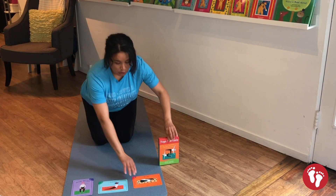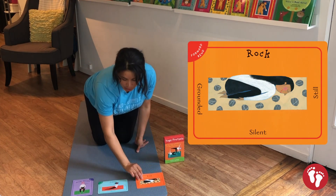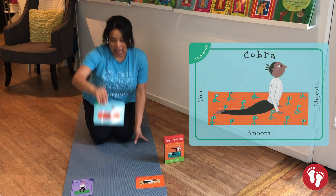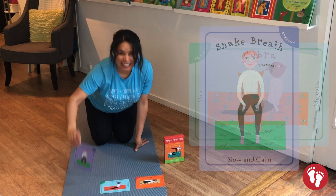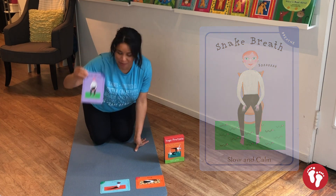So first we're gonna do our rock pose, then we're going to go into our cobra pose, and then we're gonna do our snake breath. Are you ready? I'll show you how to do it — play along with me.